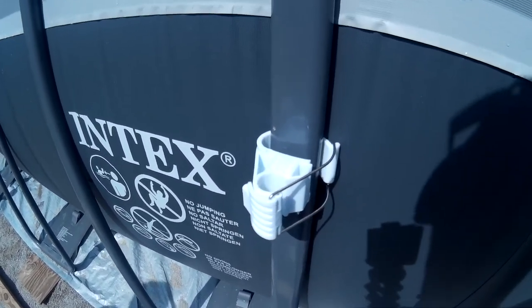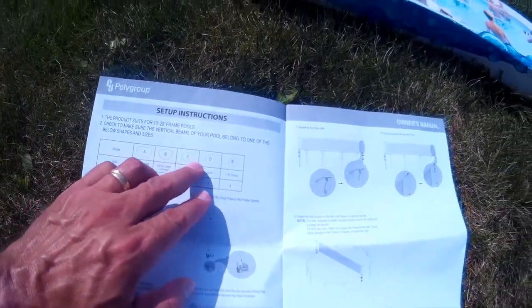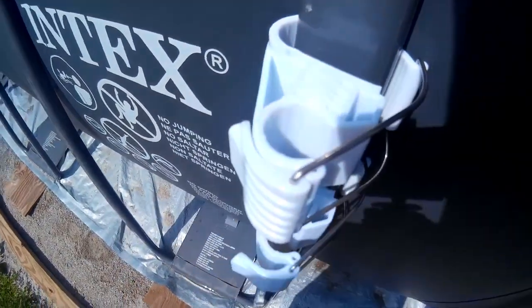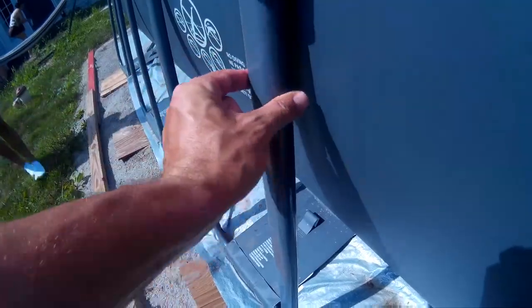Okay guys, I think we figured out what this is trying to say. This is the shape of your pole that you're gonna put your clips onto. Because what we did is we put this bottom clip on and you can see it's loose. So what we need to do — there are numbers right here on these — and we need to set these to the proper number for the shape of this pole.